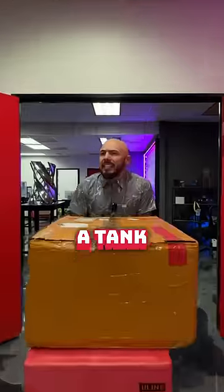Am I the only one that didn't know that there's a tank PC case? Let's unbox it.